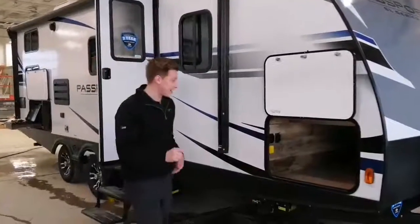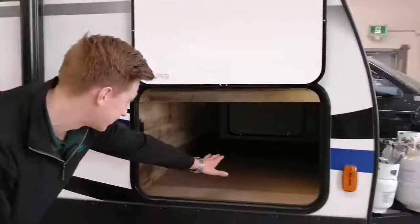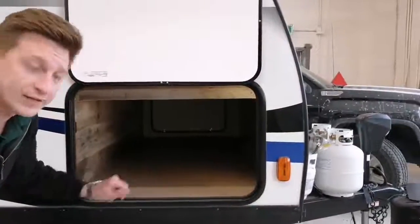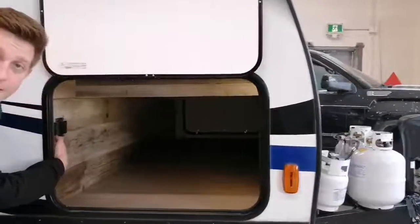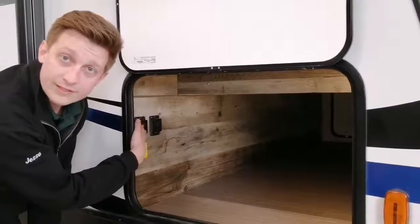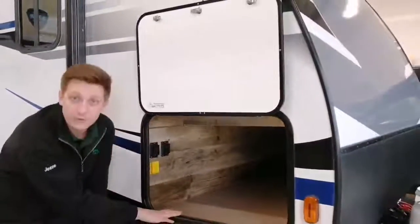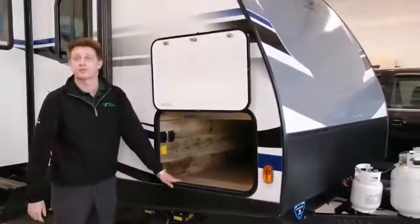Where I want to start today is the completely finished off pass-through storage. Lots of space in here for your goodies and your storage. A nice little feature on the inside as well are your power stabilizer jacks being hidden on the inside of the compartment — a really nice feature to protect your gear from weather and rain, helping keep your power stabilizer safe and secure through the course of time.